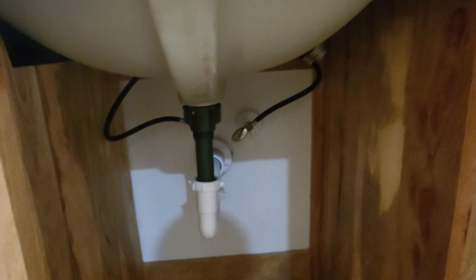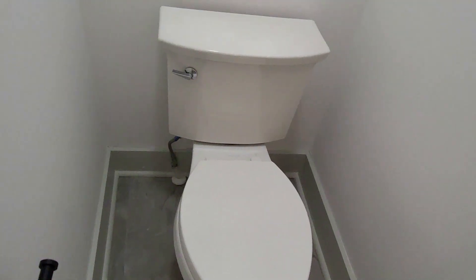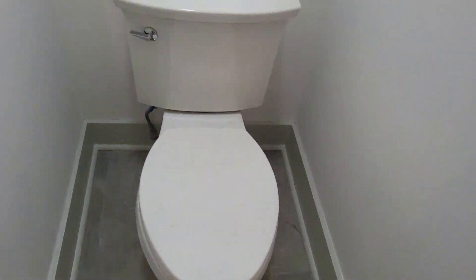I run the water and check for any leaks under the sink — hot and cold shutoff valves, P-trap — everything looks good. This is the toilet room. I flush the toilet and check for any leaks around the base, the tank, and the shutoff valve, and make sure the base is caulked and sealed.